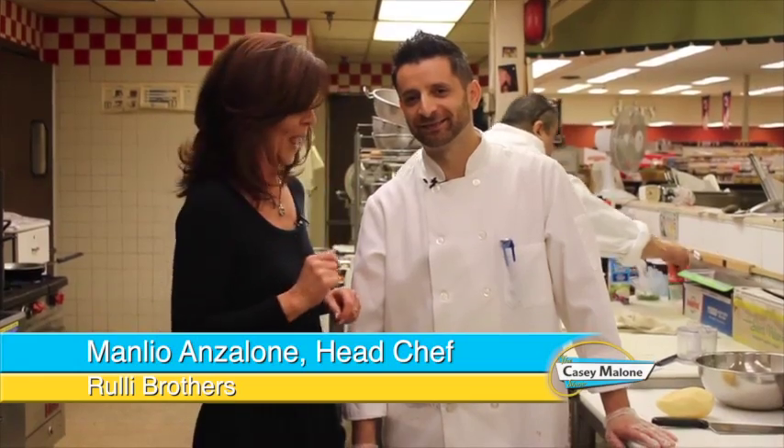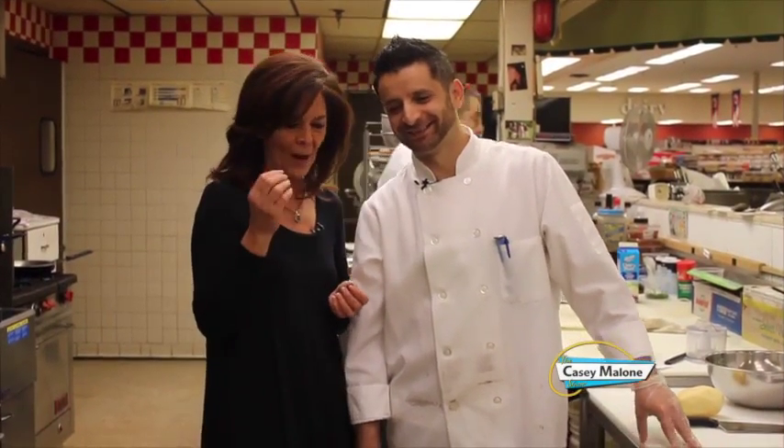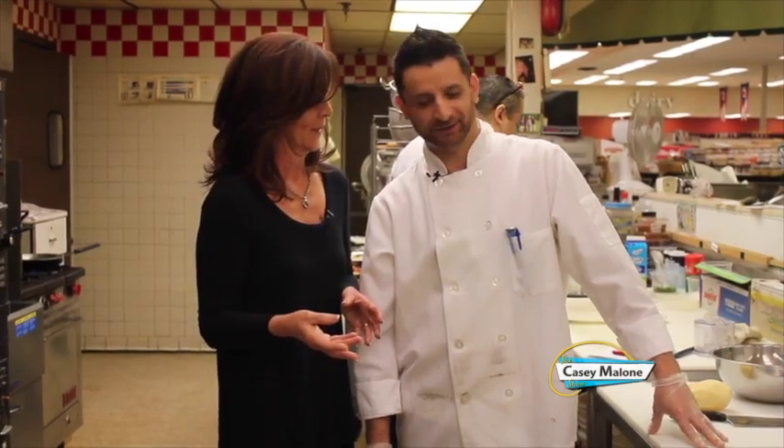For a little taste of Italy in your holiday meal, I came to the expert — Chef Manlio Anzalone here at Rulli Brothers West in Austintown. I called Manlio and said, what do you think would be a nice side dish for entertaining during the holidays? And he said, I've got the perfect dish.